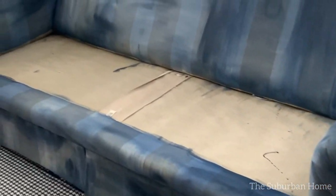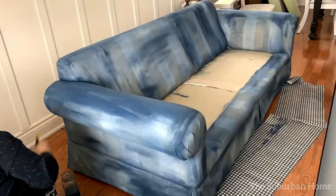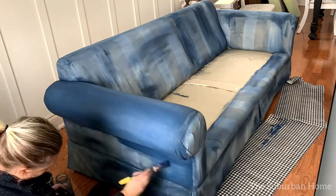This is what the sofa looks like with one coat of paint. Now onto the second coat — it's the same process.